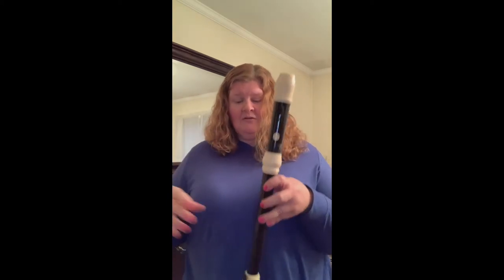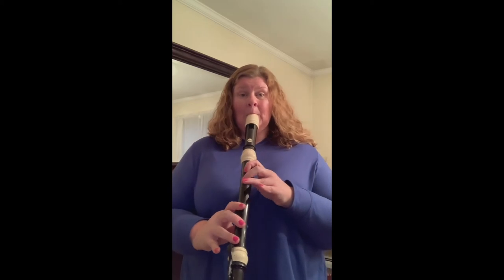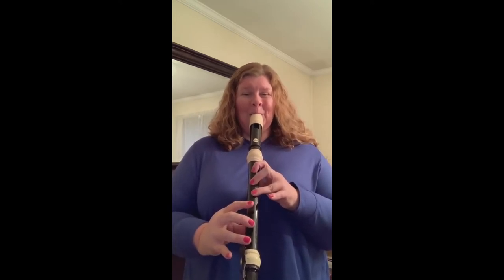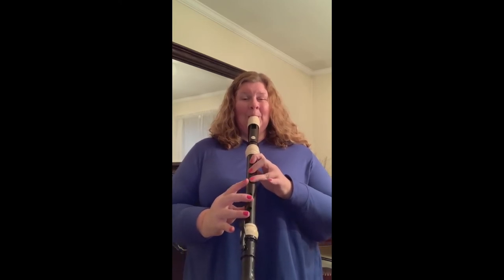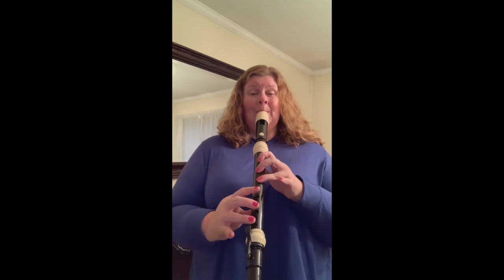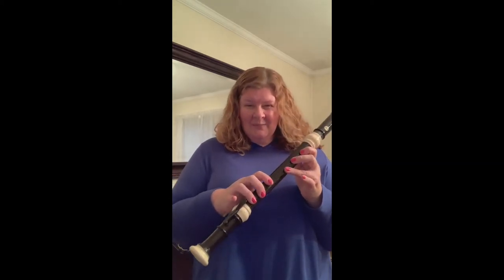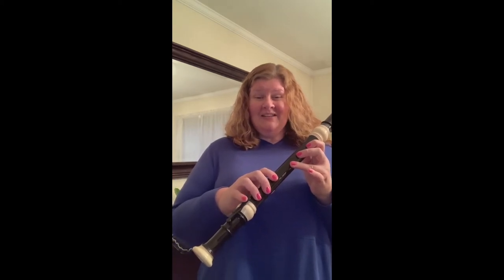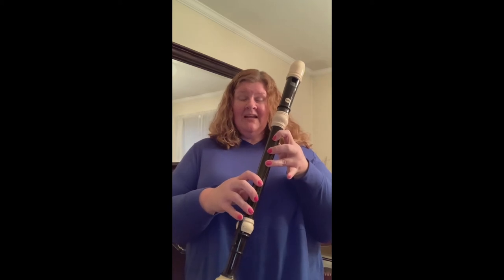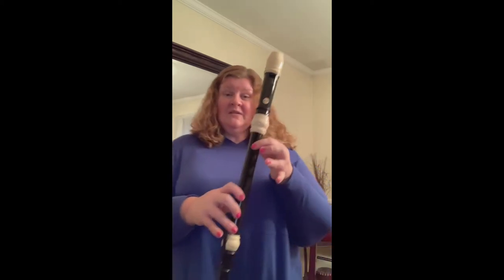And if you were looking at a piano, that would be eight keys down from the note that you played. Here is the sound of the tenor. Did anybody notice something different about the tenor recorder from the soprano and the alto? If you said the recorder has keys, you are correct. The holes across the recorder are so spread out that in order to play the pinky, they had to add keys because you couldn't stretch all the way down there. So the larger the instrument, the more spread out the keys are as well.